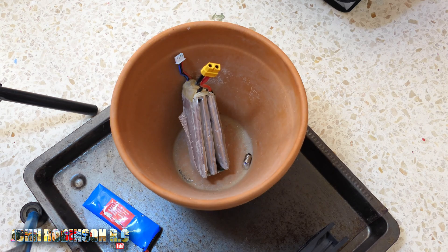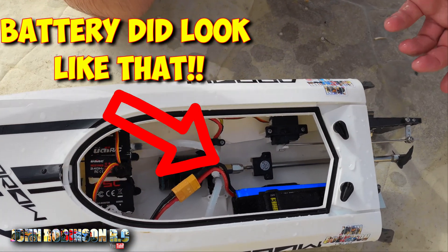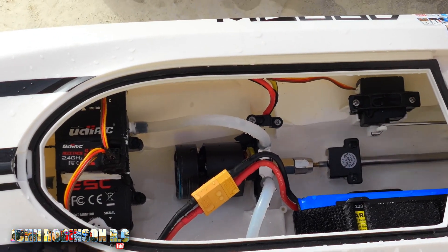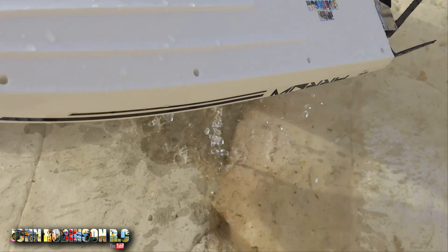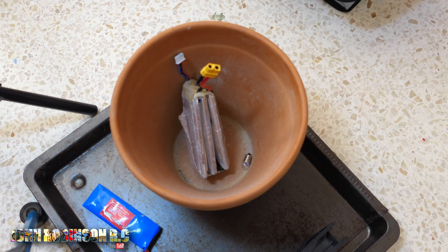I'll tell you the history of this battery. This is the battery that came with the RC boat, and the boat had a hole and seawater flooded in. I caked it in WD-40 when I got home, dried it out thoroughly, and then packed it away in one of the safety pouches. A little bit earlier I went to get it out to get it charged up, and that's what I found in the safety pouch.